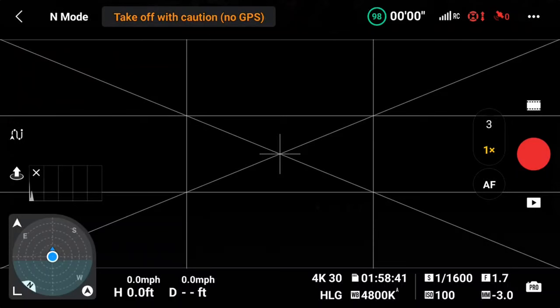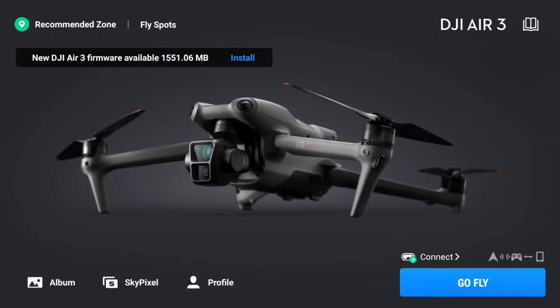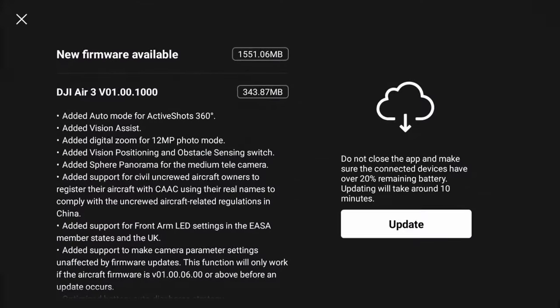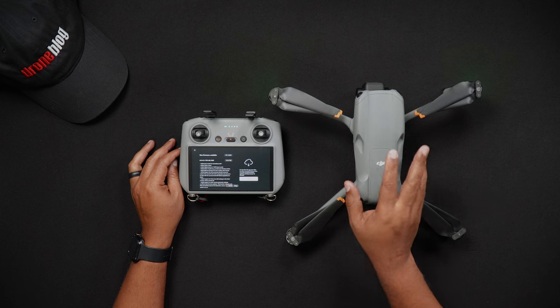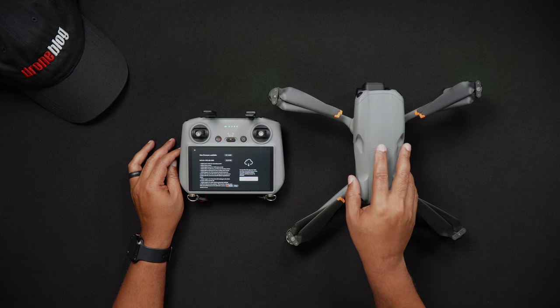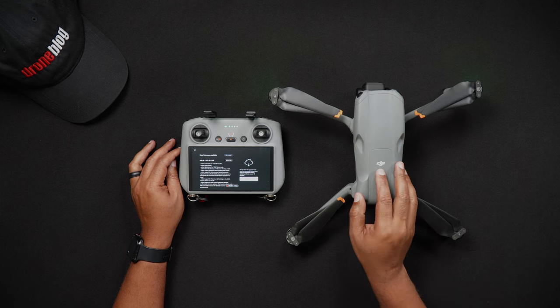From within the camera view screen, press the back button, which will take you to the Air 3 home screen. Here, you will see that there is a firmware update available. Choose Install. If you haven't already done so, unfold the Air 3 so you can insert the next set of batteries after the initial update has been installed.